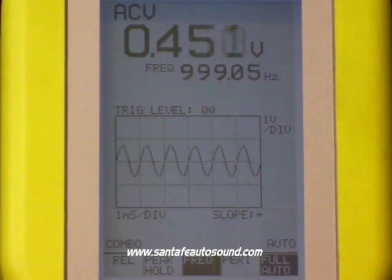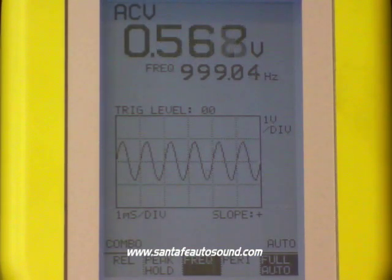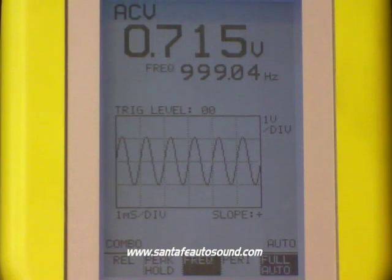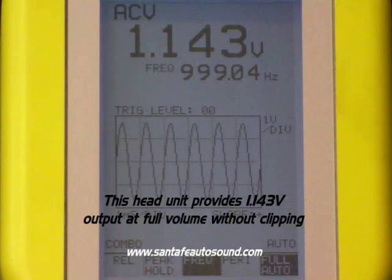Now it's time to turn up the output of the head unit and see where the maximum unclipped level of this particular model is. As we turn the volume up, you'll see the voltage come up. And it looks like the peak output of this head unit unclipped is going to be 1.143 volts. So that gives us a baseline to start, and we'll set the amplifier itself up next.